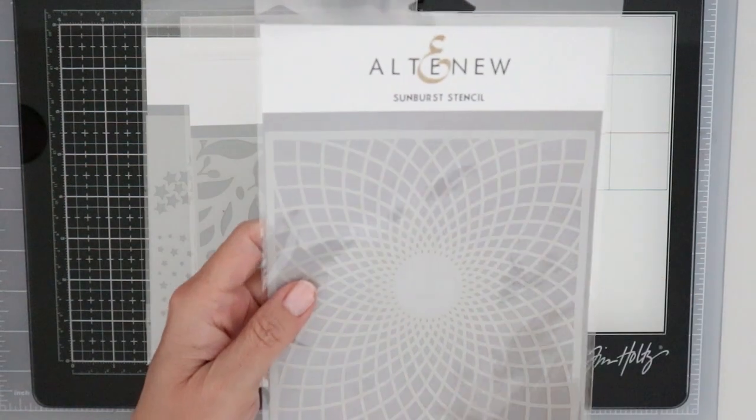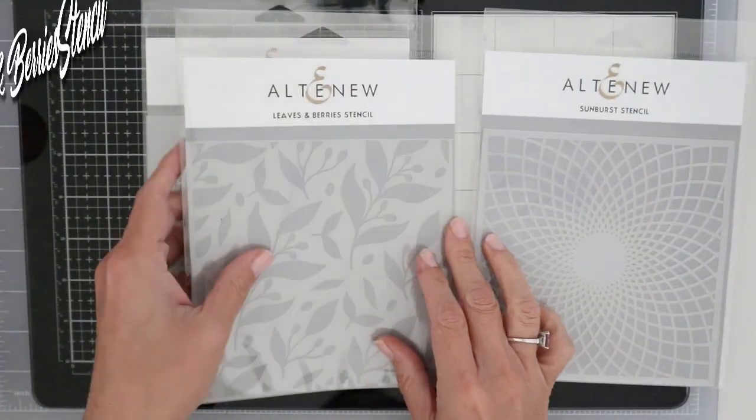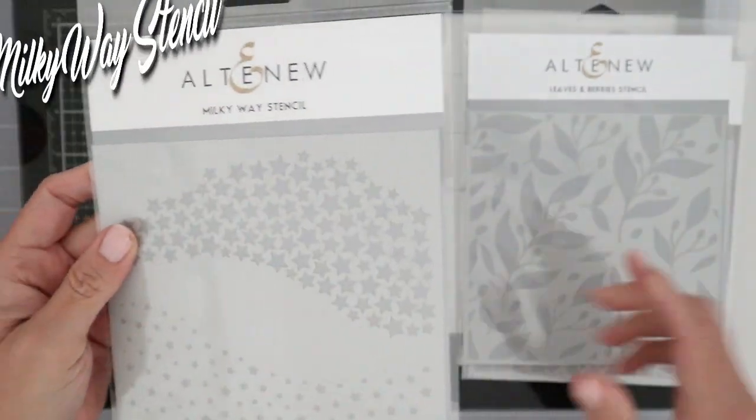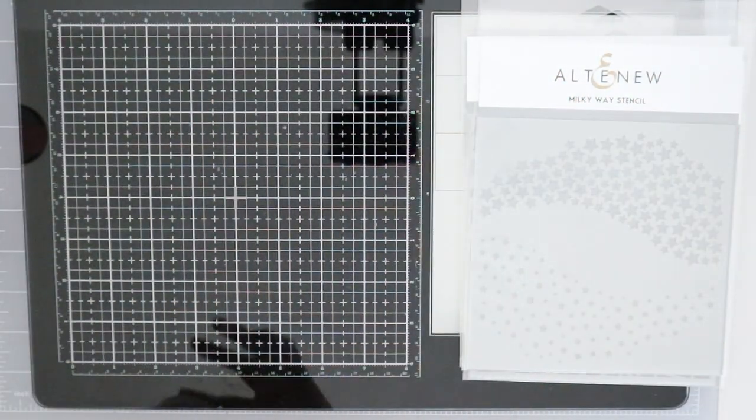First we have the Starbrush stencil — I love the pattern on this. Next we have the Leaves and Berries, very nature-like. I love this for Christmas. And finally we have the Milky Way stencil, and that one has two sides to it that you can use.